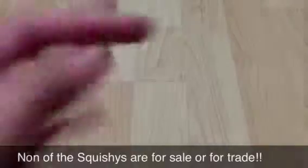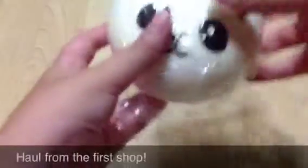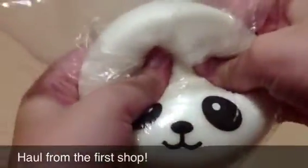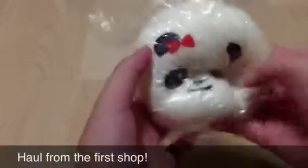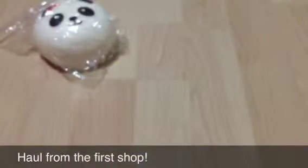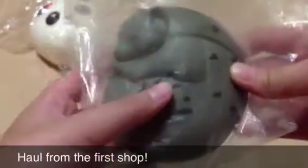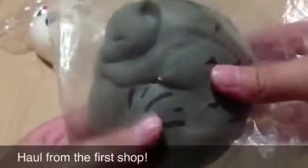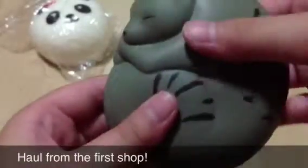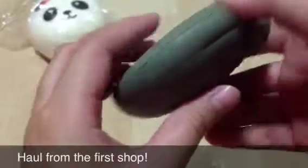These squishies are for sale, unfortunately. So let's get started with the claw shop. I got this panda bun that I don't have yet — it's very squishy, so nice to squish. And then I got this gray cat. That's number six, which is kind of sad.